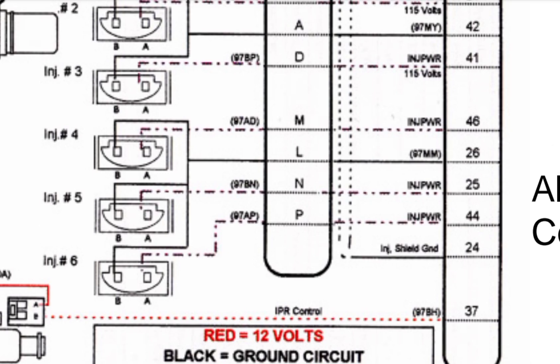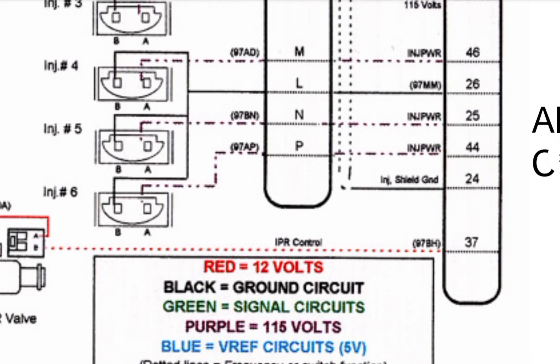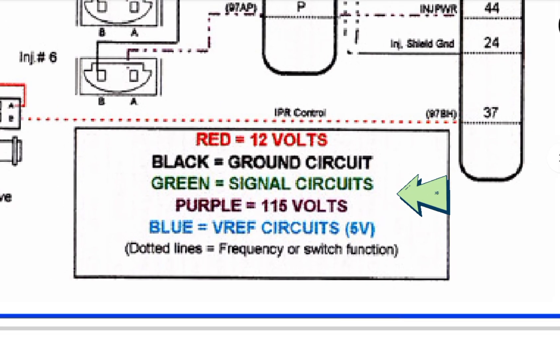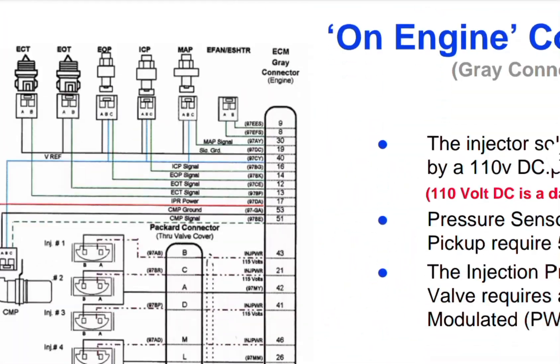For the second group: pin 46 goes directly to injector number six, and pin 26 is the common wire for injectors four, five, and six. Pin 25 goes to injector number five, and pin 44 goes to injector number six. Wire colors: black is ground, green is signal, purple is 115 volts, and blue is the reference.